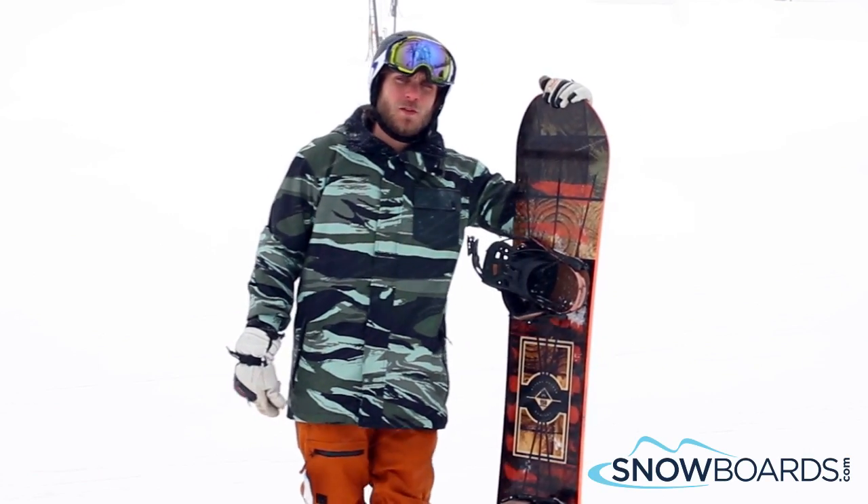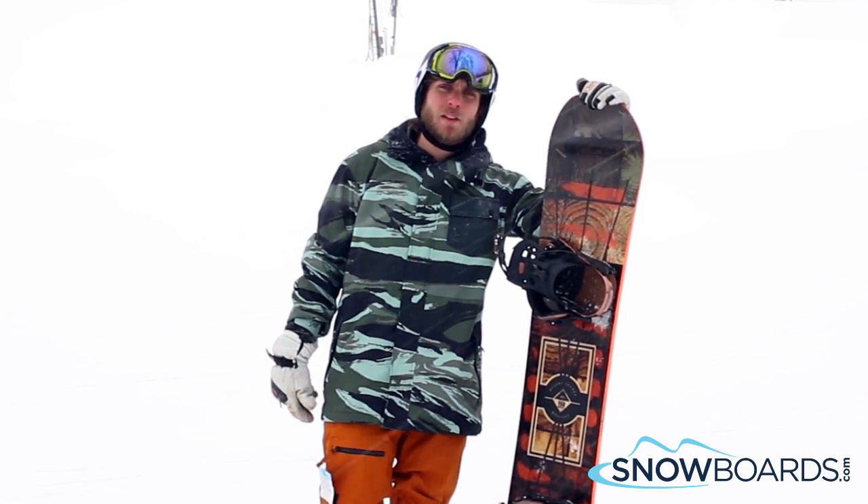Hi, I'm Trevor. I just got off the Rome Reverb Rocker. I'd give this board a 4 out of 5 stars.